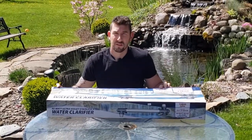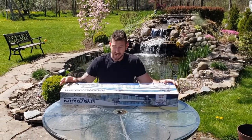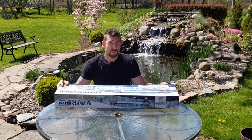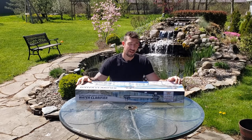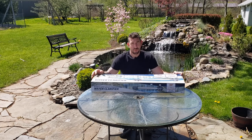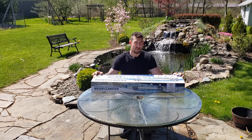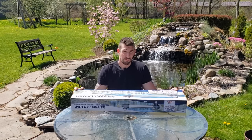First off, it claims 10,800 gallons per hour — that's the maximum flow rate that this thing will be effective at. I wouldn't recommend it for anything over three to four thousand gallons. The pond behind me is about two to three thousand gallons, so this UV light — some might say it's overkill — but it's going to get the job done and be really effective. We won't have to turn down our flow rate at all.